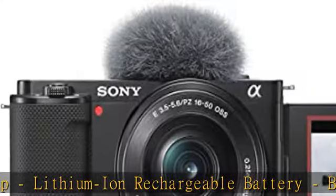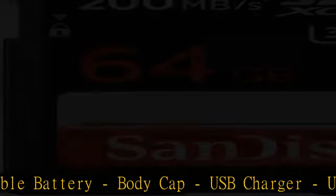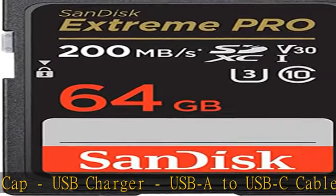Sony 1-Year Limited Warranty, 64GB SD Memory Card, Slinger Shoulder Bag, Pro-Optic 40.5mm Filter Kit — UV, CPL, ND.